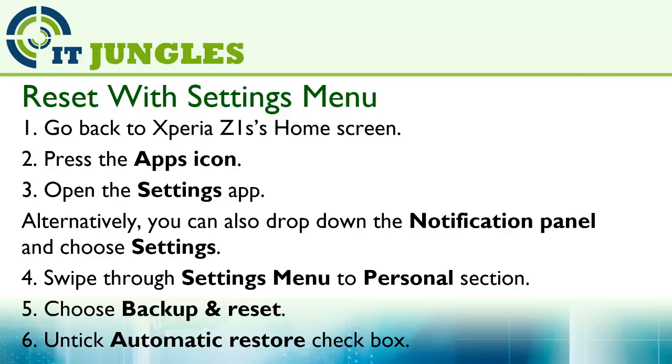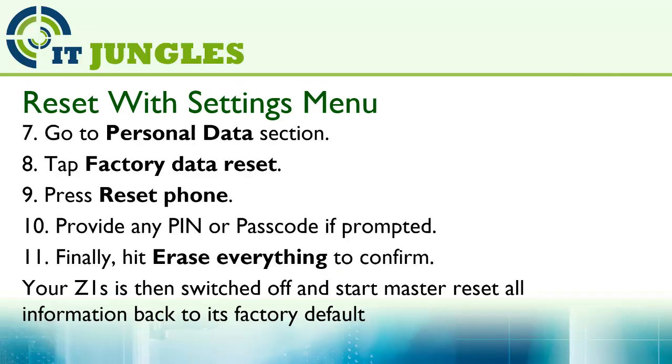Swipe through the settings menu to the personal section, choose backup and reset, then untick the automatic restore checkbox. Now go to the personal data section, tap on factory data reset, press on reset phone, and provide any PIN or passcode if prompted.